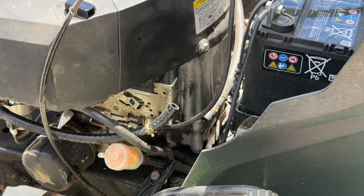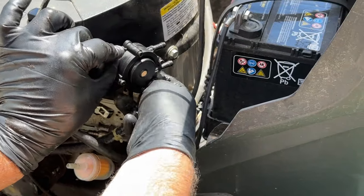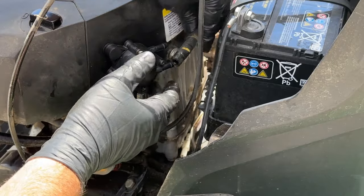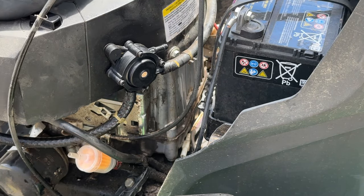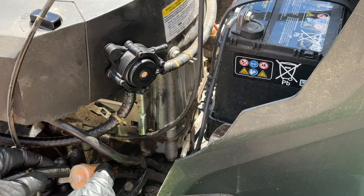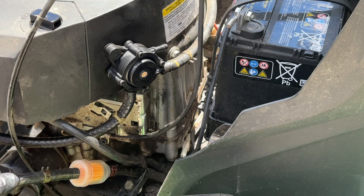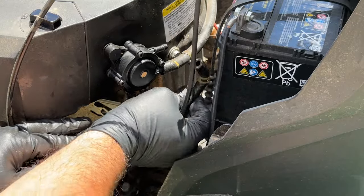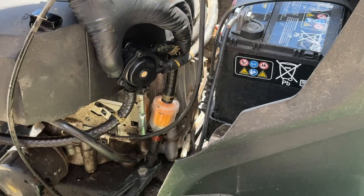All we're going to do here is grab our two end pieces. This yellow line went right there. Finally, I have to pull the other line off the filter.